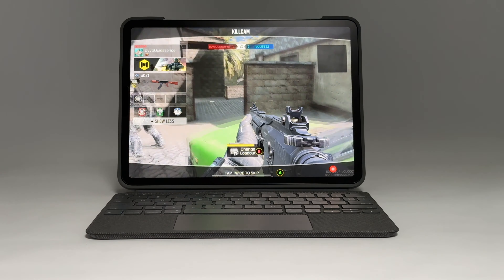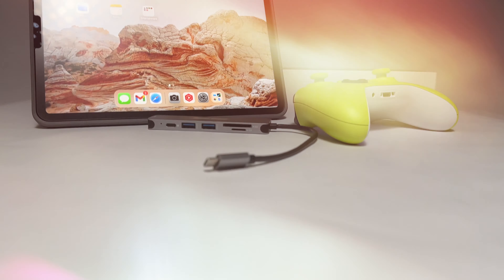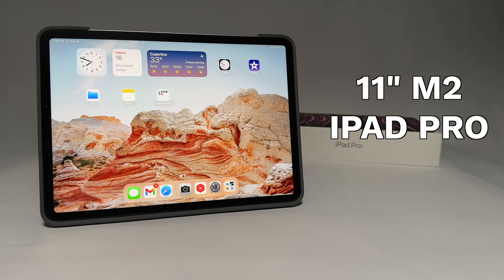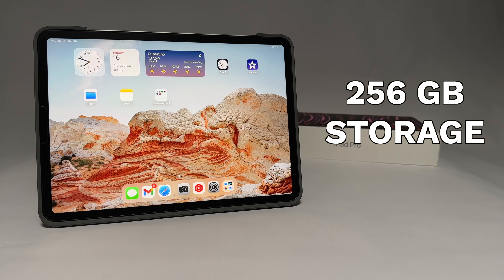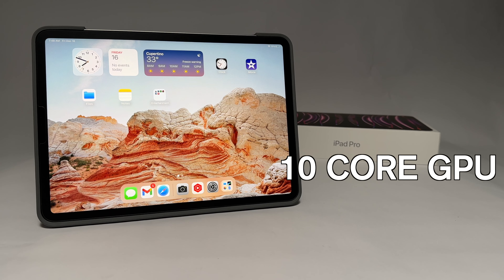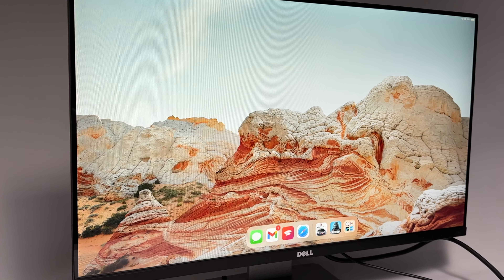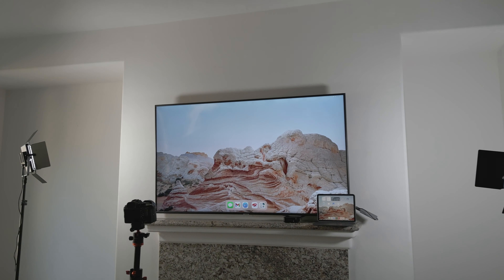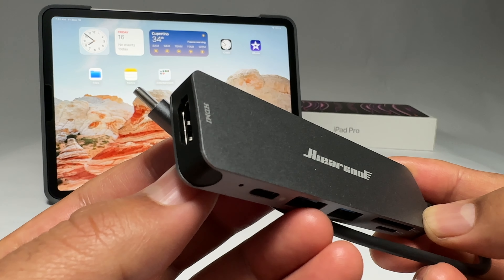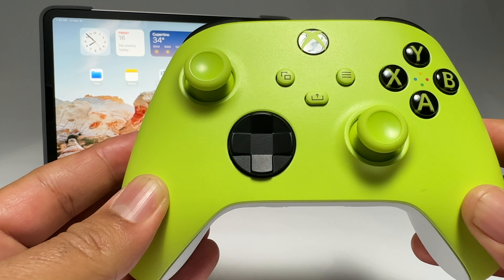If you like to game on an iPad Pro, this is what you can expect if you connect it to an external display. For my setup, I used an 11-inch iPad Pro M2 with 256GB of storage. It came standard with an 8-core CPU and 10-core GPU, and it is currently running iPadOS 16 Beta. For my displays, I used a 27-inch Dell 1080p monitor and a 65-inch Samsung television. To connect my iPad Pro to the displays, I have a USB-C dongle with an HDMI port. I used a standard Xbox controller to play the games.